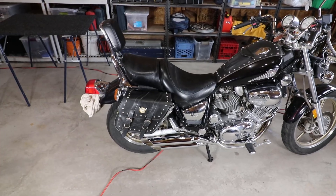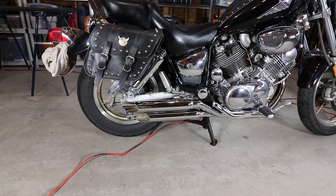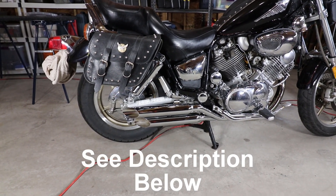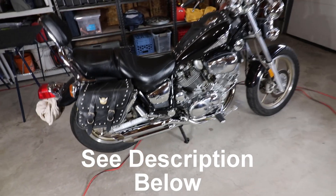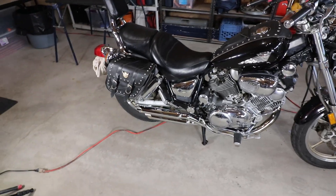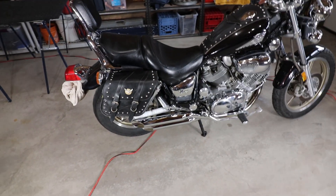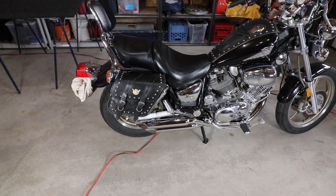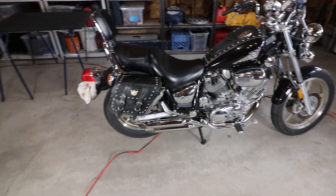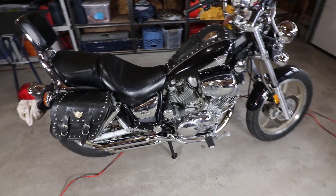Well guys, there you have it. I think it sounds a hell of a lot better and looks the part as well. Two things: one is re-jetting — Cobra recommends to re-jet, but this bike was running rich to begin with, so I'm going to take it out for a quick rip and decide if I'm going to re-jet or not. The second thing is that muffler gasket for the rear muffler — I just recommend buying it, because you're not going to get that out in one piece and you'll save yourself a lot of trouble.